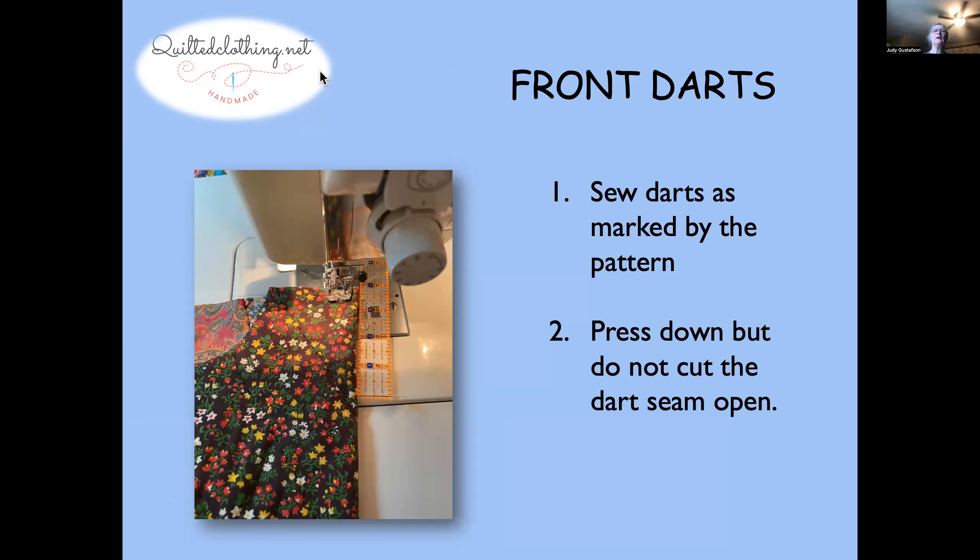The first thing you're going to do is the same for both quilted fabric or regular fabric: you're going to start by sewing the darts, just as they're marked in the pattern. This image shows the inside of the quilt and the outside. I'm sewing my darts as described along the dart pattern line, but you don't want to cut the dart seam open — just leave it as is, otherwise all that batting comes out.